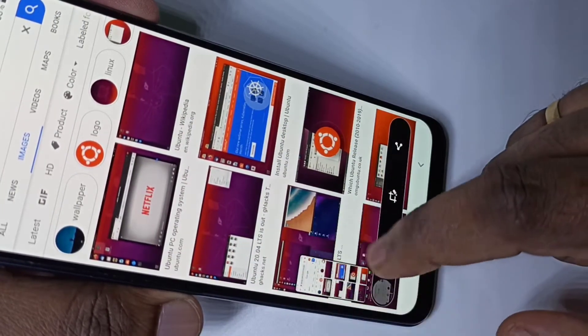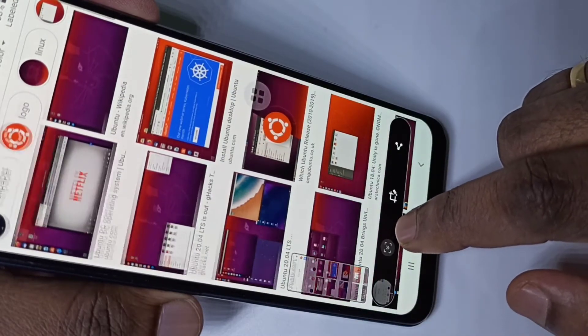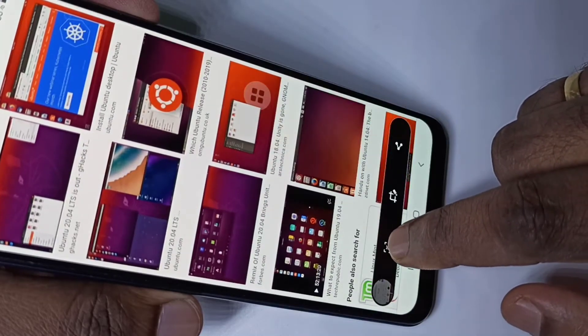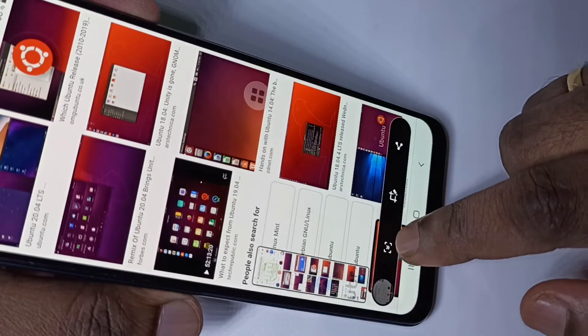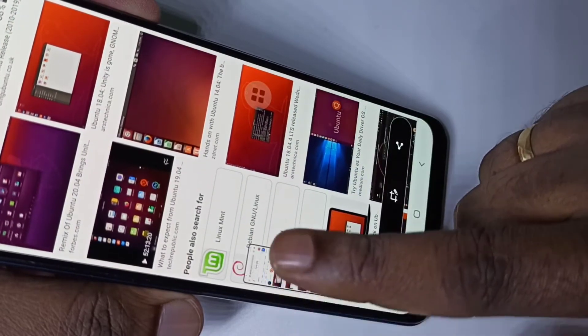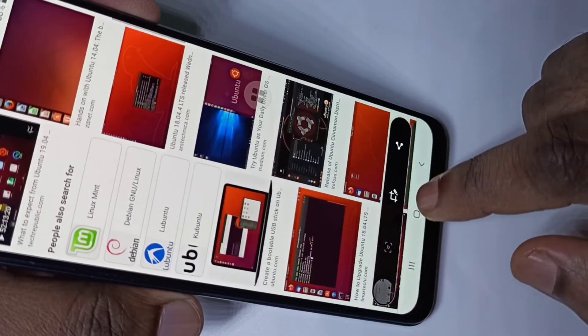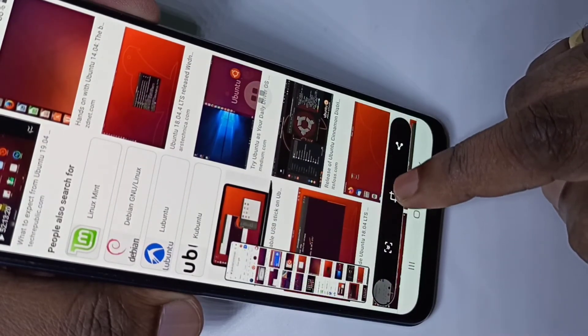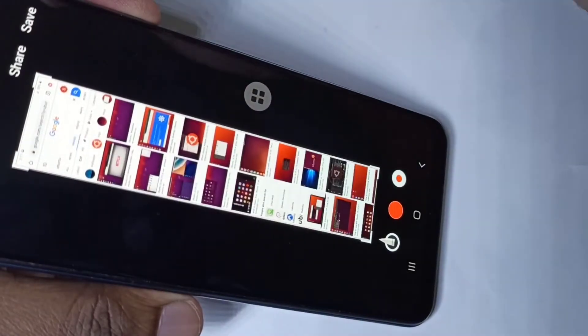Here you can see a small window. We can include more content by tapping the long screenshot button again — you can see the length of this small window is increasing. After that you can tap on the save icon.